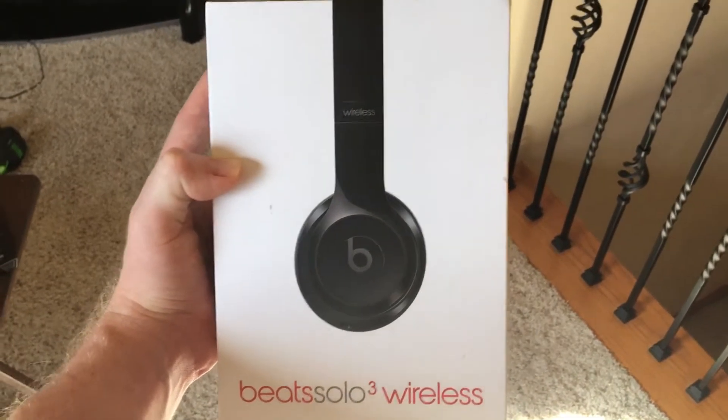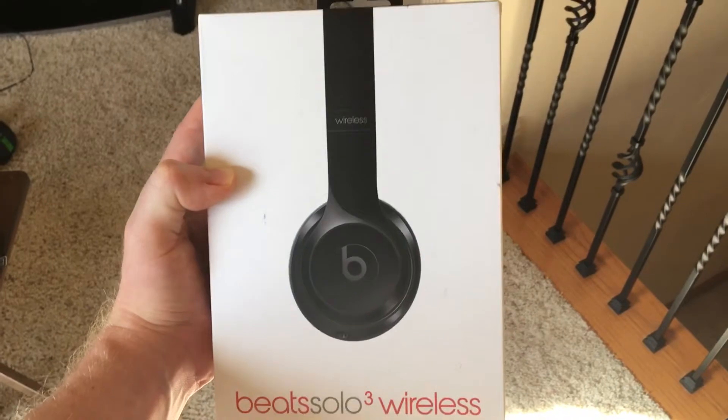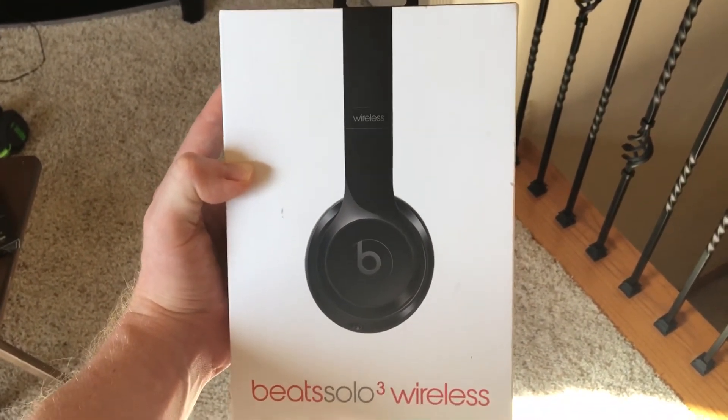I hope you guys found this review helpful. I would have to rate these an 8 out of 10, and that pretty much wraps it up. Thank you guys for watching — until next time.